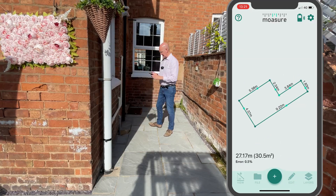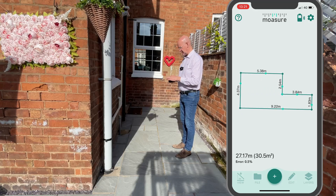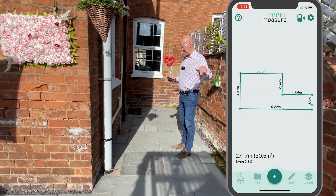Finish the measurement and here we can see exactly the shape of the garden.